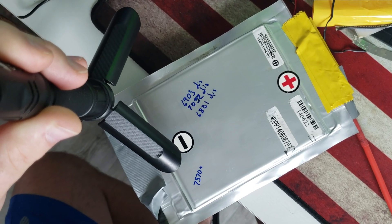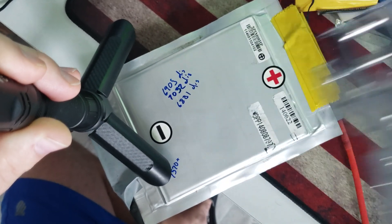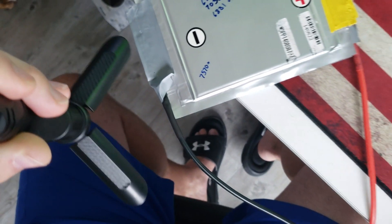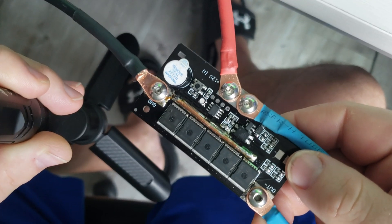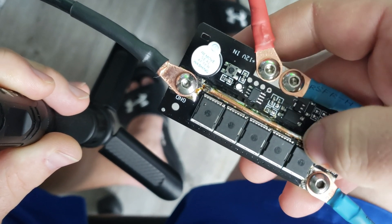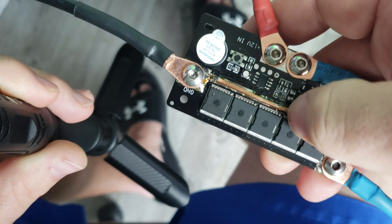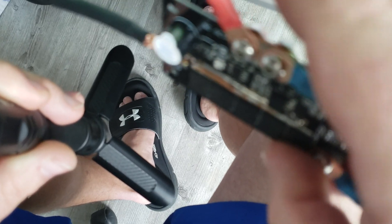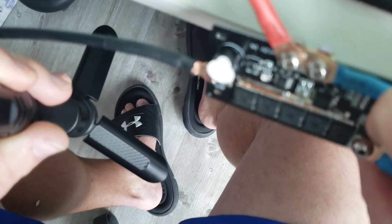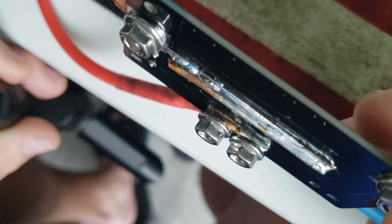I riveted the three cells in series together and ran a little bolt here for the lugs on either end. So this is the spot welder here. I added 12-gauge copper — 12-gauge copper right here — and soldered it to the board a little better. I soldered another strip to this on the other side.